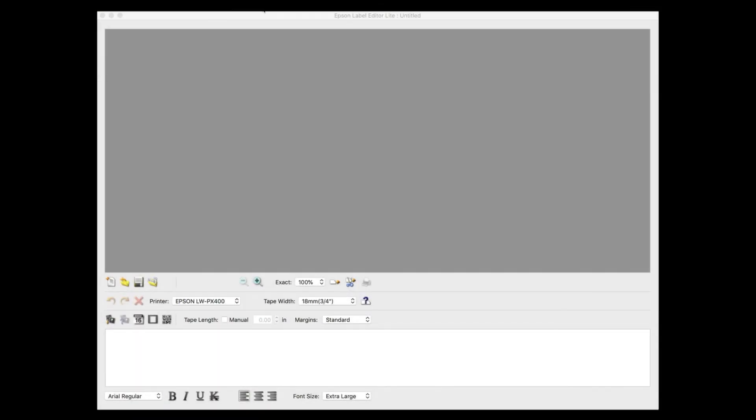Now I want to show you a couple of the features that this program includes, so let's go ahead and jump into the software. You can see I've got my printer here, and it will read the printer and tell me what size tape I have in there — it does that automatically when I hit the button.